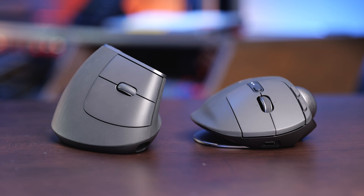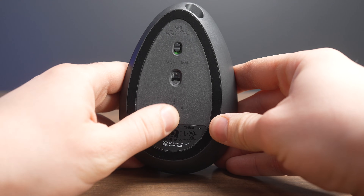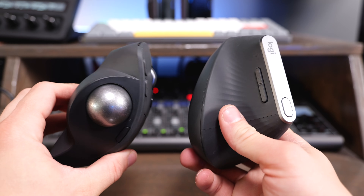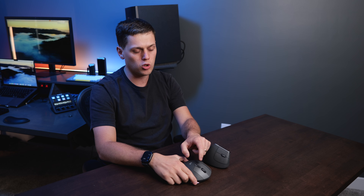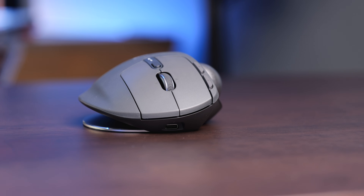Both of these are rechargeable using USB-C, and they both include a USB receiver. The MX Vertical has the Unifying receiver, and the MX Ergo S has the Bolt receiver, which is a little newer and more compatible with some of the newer Logitech devices. The MX Vertical can be paired to three devices total using Bluetooth, while the MX Ergo can only be paired to two devices. On the MX Vertical the pairing button is on the bottom, and on the MX Ergo S it's on the top — a lot of people really want that button on the top to easily switch between devices.